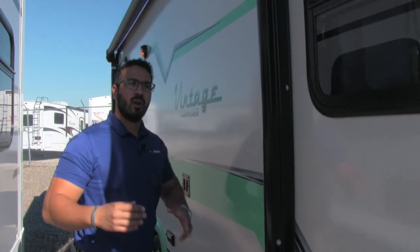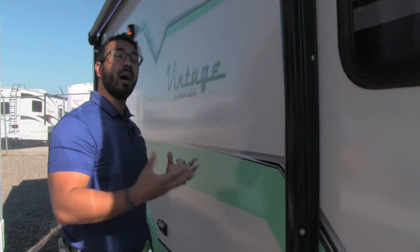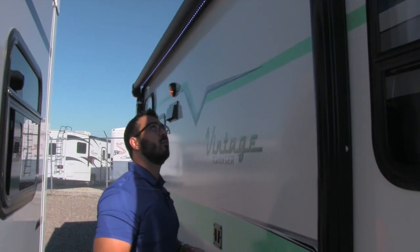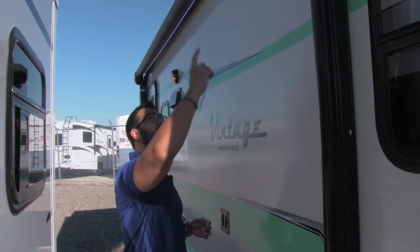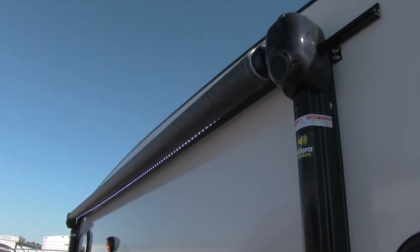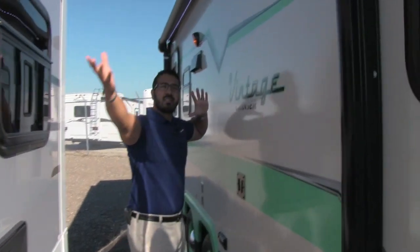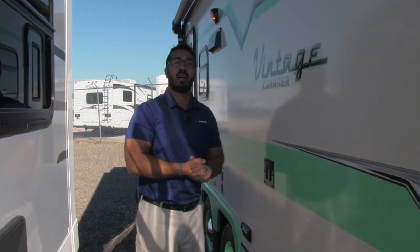Power awning on here. So with that older look, not only do you have a power tongue jack, you have a power awning — this makes setup extremely easy. It's not like a bag awning like you see on older styles. You just touch a button and it rolls out, same thing to roll back in. You can notice the LED light strip underneath, so you don't have to hang up Christmas lights — it already comes with them. And right in the heads of the awning are your speakers, so when the awning is extended, the speakers play music down on your campsite instead of blasting out at your neighbor.